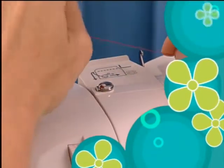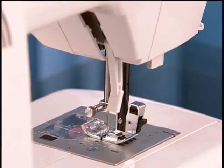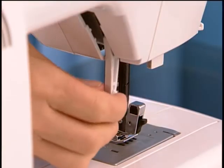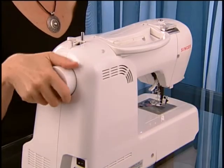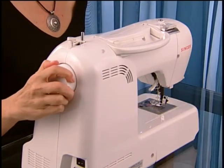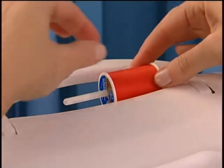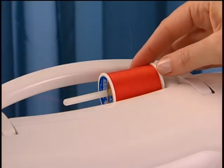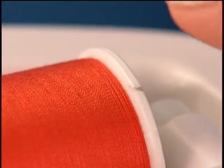Let's go through the threading process more slowly now so that you can follow along. First, raise the presser foot lifter and turn the hand wheel counter-clockwise until the needle is in its highest position. Place the thread on the spool pin with the thread coming off the spool like this.